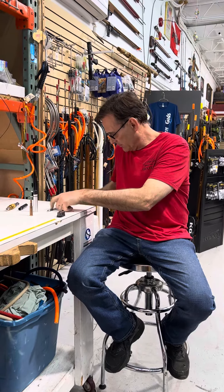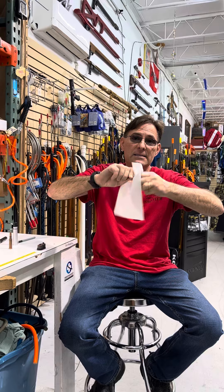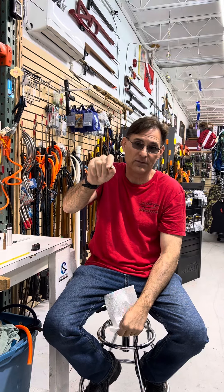The way we do it at SpearGods is we grab a paper towel and we're gonna wipe the bullet where the bullet meets the casing. We're gonna wipe it with a paper towel and then we're gonna wipe the back end. Don't forget the back end — that's where the primer meets the casing. That has to be sealed as well.